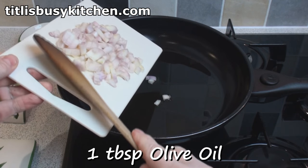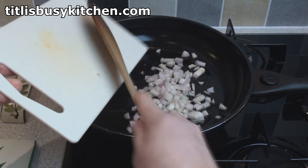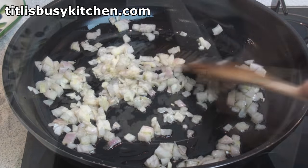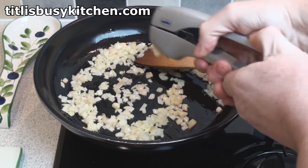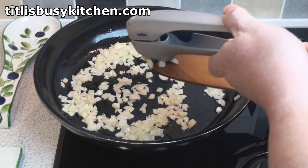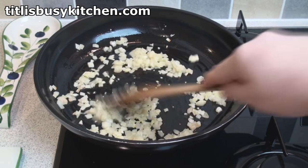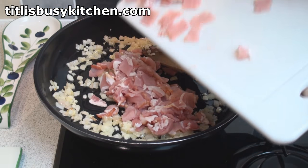Heat a tablespoon of olive oil in a pan, add in the shallots, and stir-fry for about 2 minutes. Crush the garlic into the pan. Stir-fry for 30 seconds, then add in the bacon.